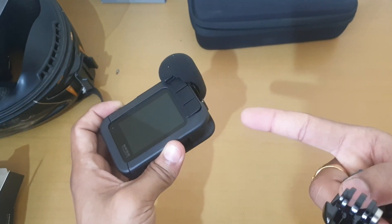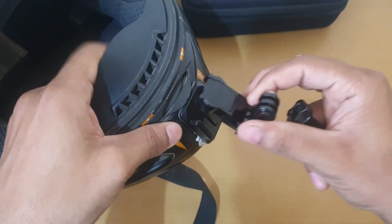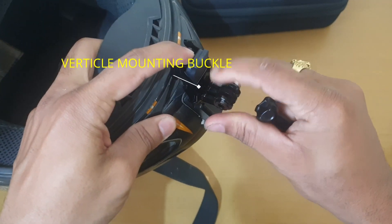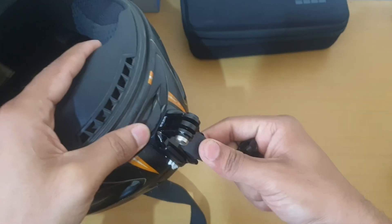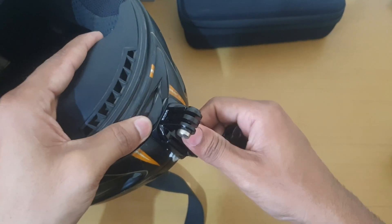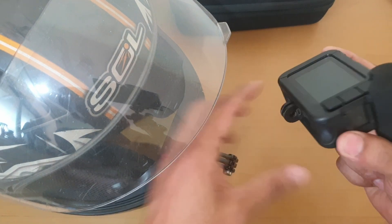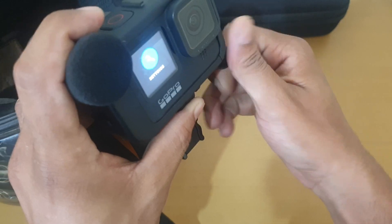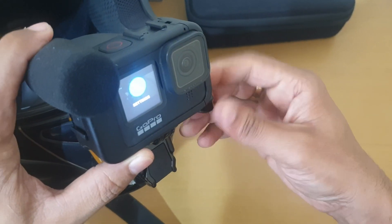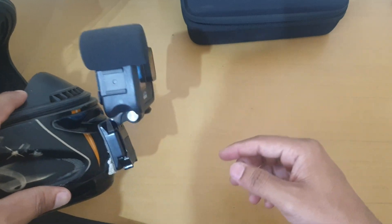Let's quickly see how it is attached to the helmet. This is my helmet, so it will be very simple. This will be attached to it. Now we take our GoPro — it will be a little bit heavy after this. As you can see, I have my GoPro with the MediaMod.